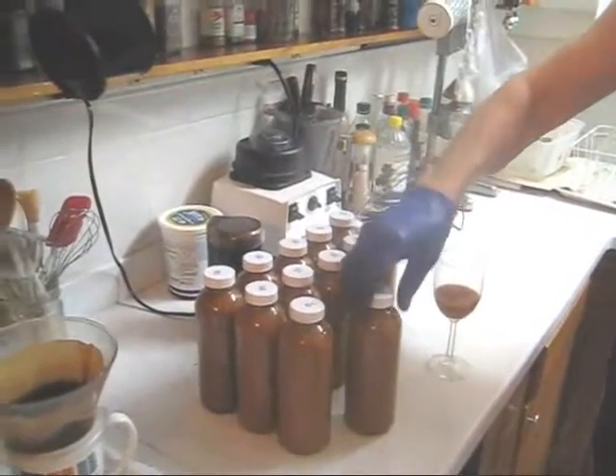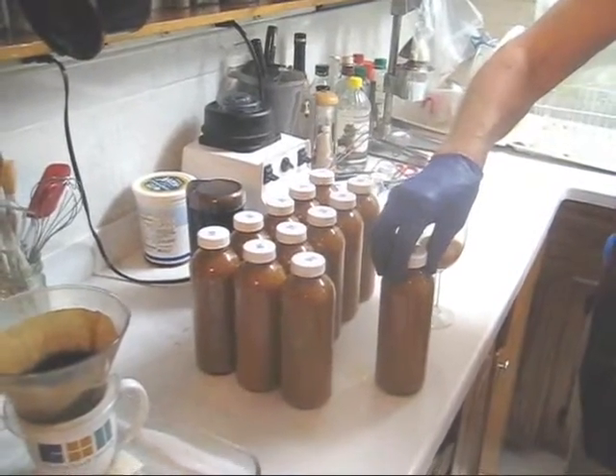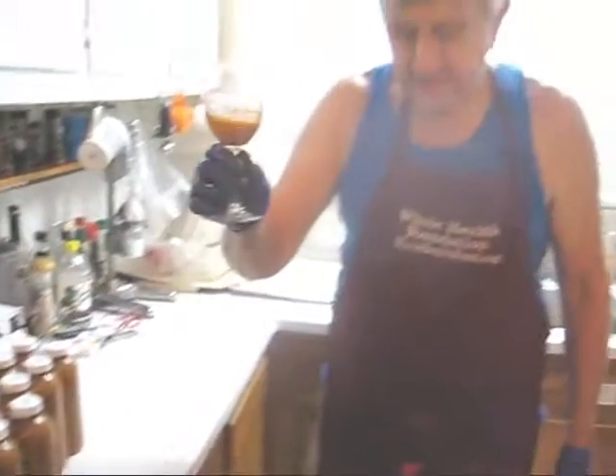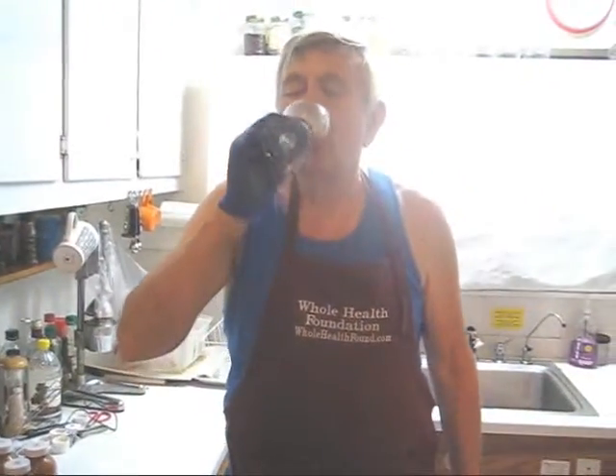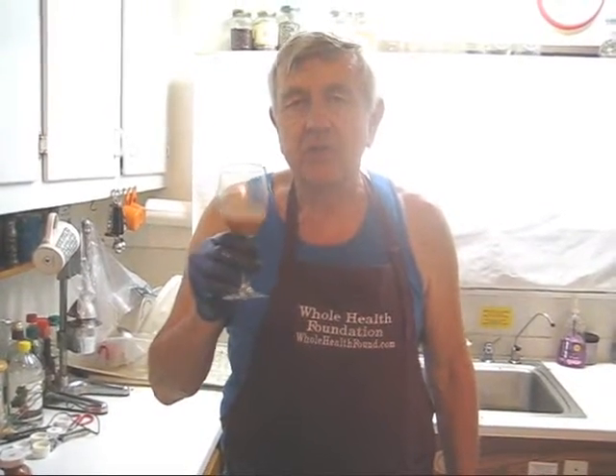My friends, we got 12 bottles from this juicing session. Remember, one of these bottles was an extra 16 ounces that we got from the Whole Health Foundation premium juicer. Let's do a taste test. Delicious! I can taste the French sorrel and the garlic — mostly cucumber and carrots with all those extra ingredients.